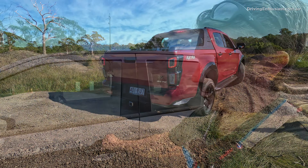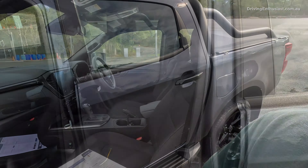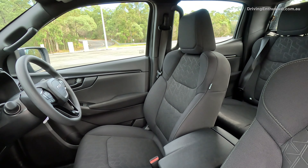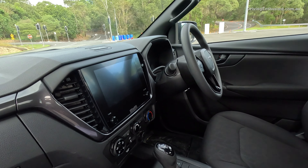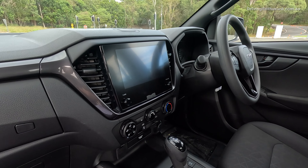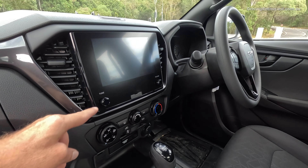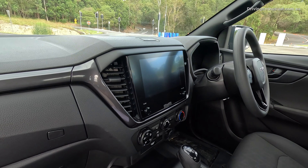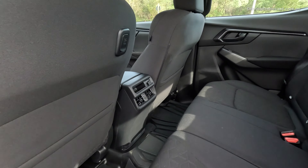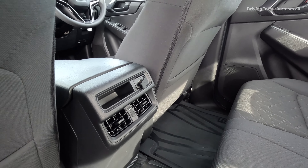It looks pretty good. It's got dark wheels, dark handles, and all that kind of thing. Inside, it's based on the LSM entry model, so cloth seats. It doesn't have the big nine-inch touchscreen — it's only got the eight-inch system, but it is updated. Now it's got the volume button on the outside and the tune button, just to make it a bit easier to use while on the go. In the back, we've got a USB-C port as well as twin climate vents.